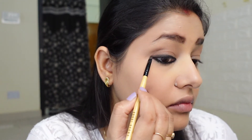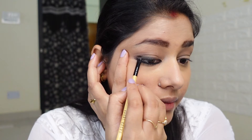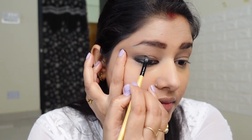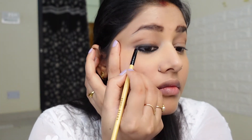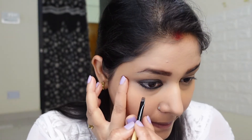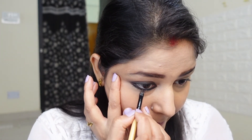You need a smokey effect from this smudging. Make sure when you are doing this that you get a smokey brown eye. I will take the dark brown shade to smudge the waterline as well. One side is completely done. Now I am doing the other side too.